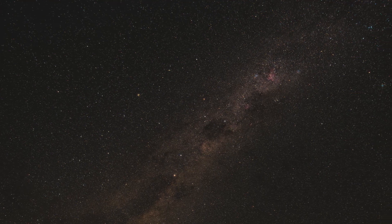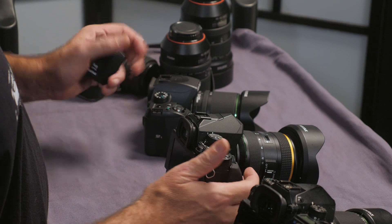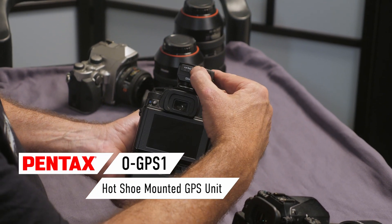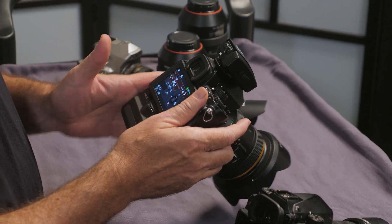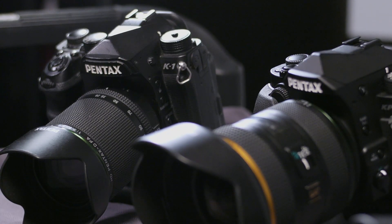Now that you know how it works with the K1, let me quickly explain with the K70 and the KP. The menu structure is exactly the same and the process is exactly the same, except for this external GPS module. It just slides into the hot shoe and locks in place. The black button on the back lights up blue to show it's functioning. Switch the camera on and follow exactly the same menu steps as with the K1 — the structure and calibration are exactly the same.